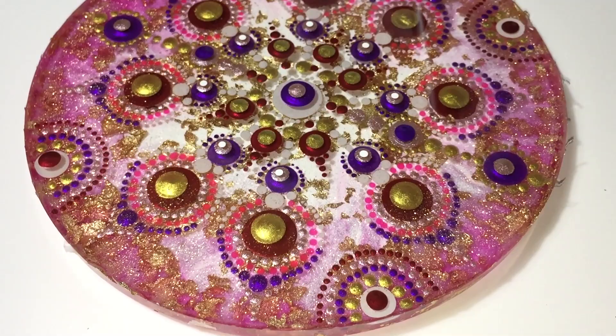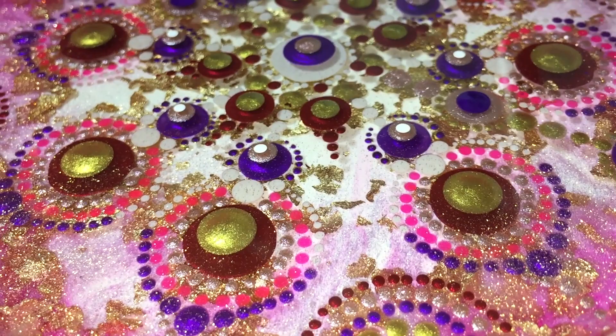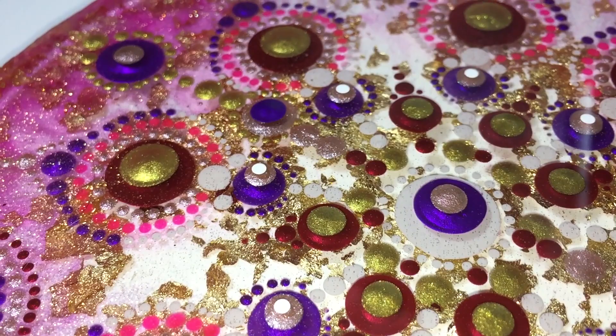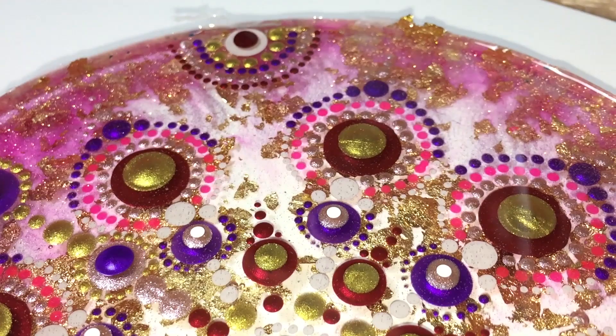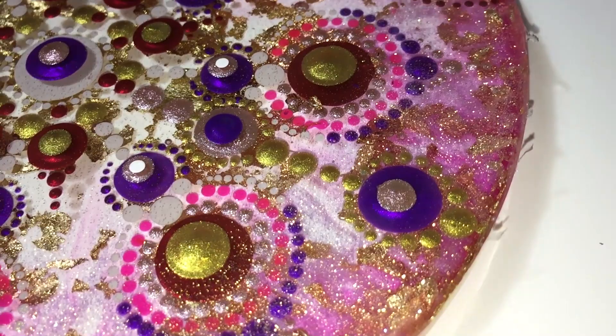This is not the end result yet. I want to show you first up close how it looks now, after I place the dots on it. I'm trying to show you the depth — I think you can see it a little bit, because on the shadows you can see it from the dots. So it doesn't have a clear coat yet, and I didn't sand the sharp edge of my last layer. I'm not going to show you that, but I will show you at the end of this video the end result.